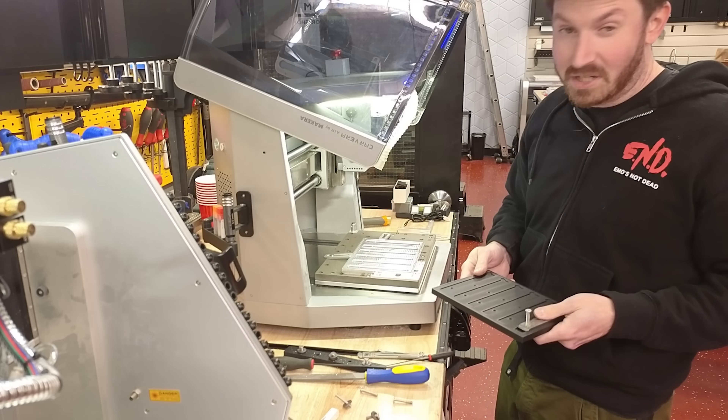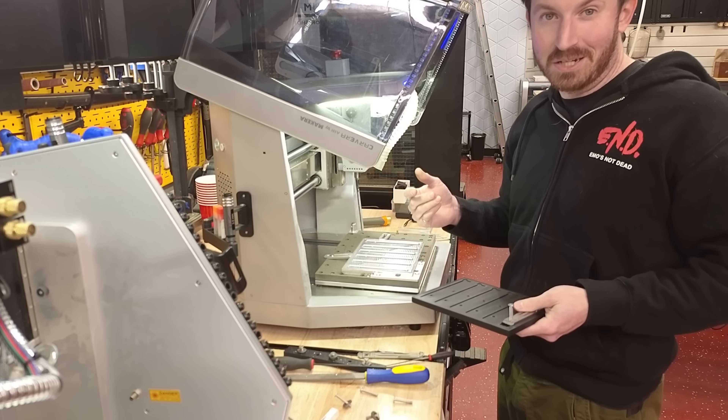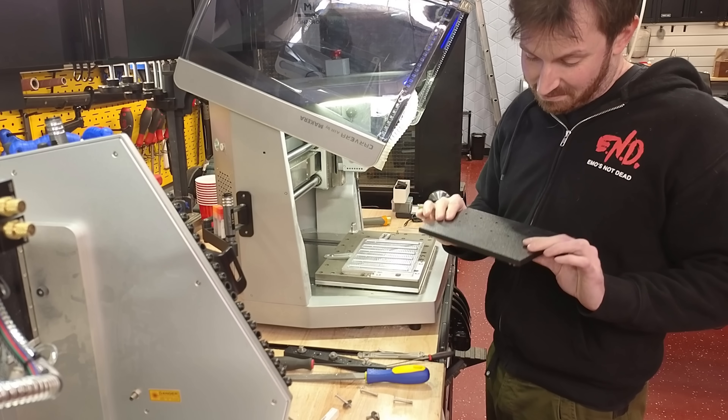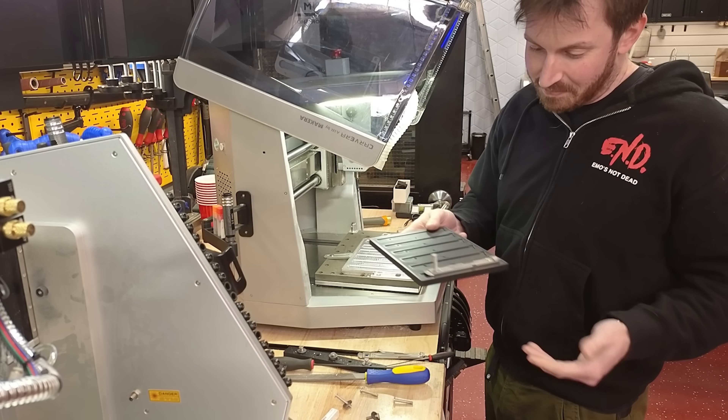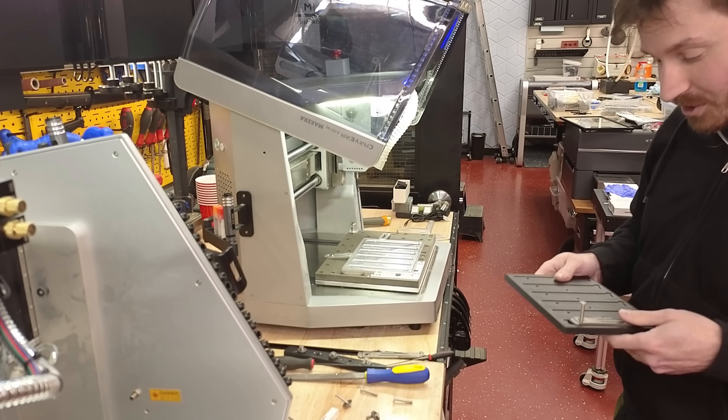The bolt goes through. So yeah, I could have 3D printed it. But I've got an aluminum fixture now, which is definitely going to last longer and will still be better. That just goes to show — you can use both technologies; it just depends on what you're trying to achieve.